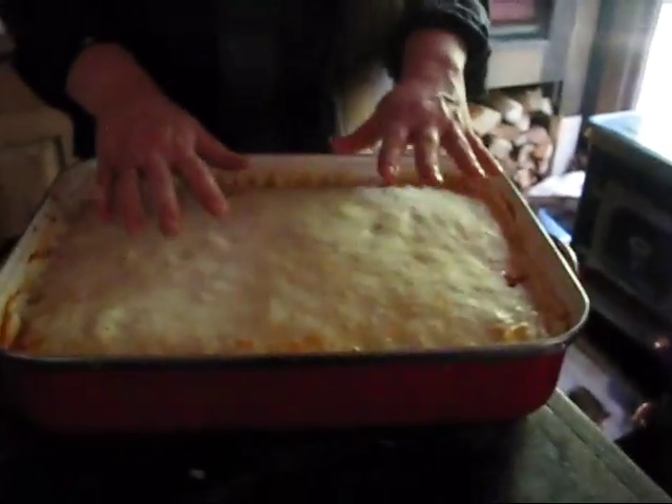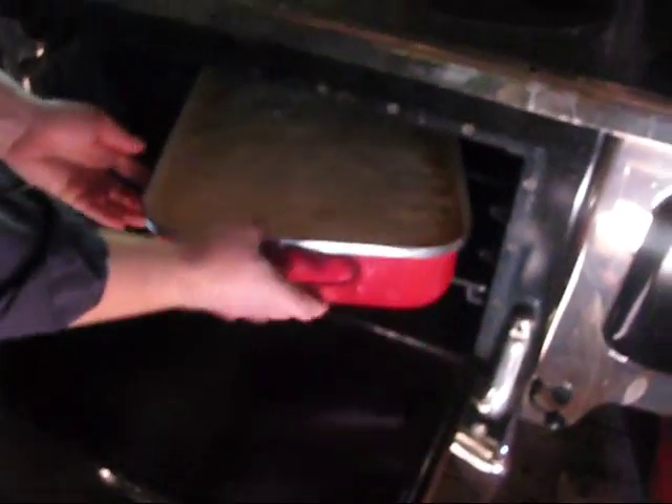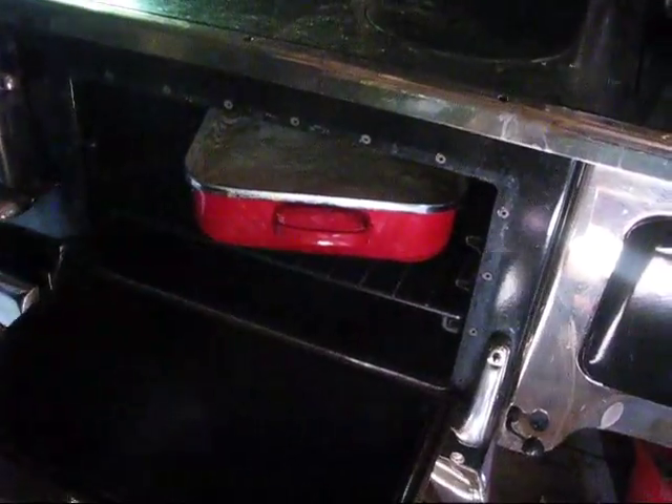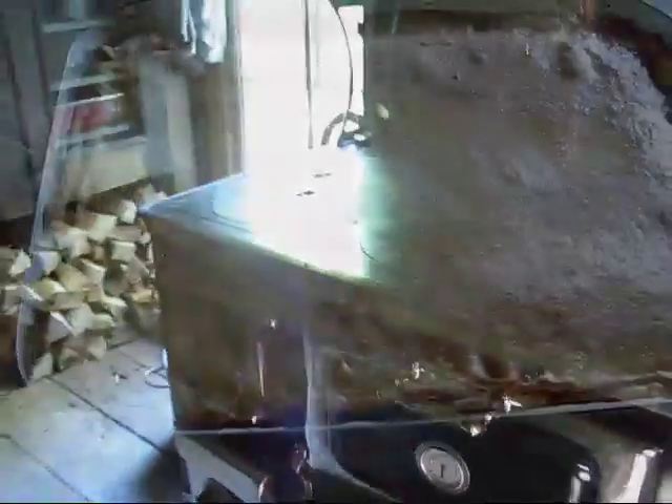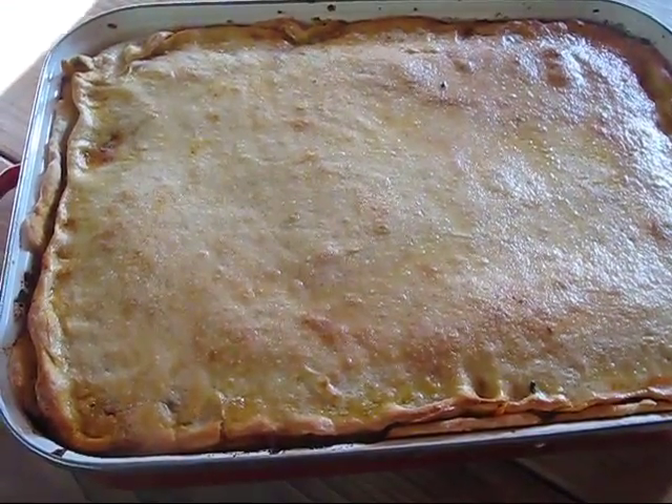All I can say is bake it at about 350, just like you would a lasagna or any other pie. Keep an eye on it — everything inside is cooked that needs to be cooked, except your vegetables if you're using frozen and haven't thawed them, but that will not take long. Your crust is the main primary focus here; if your crust is brown then your vegetables are going to be done. I'm probably looking at just leaving it in here for about 40 minutes.